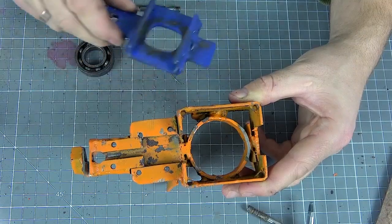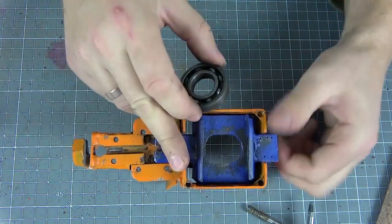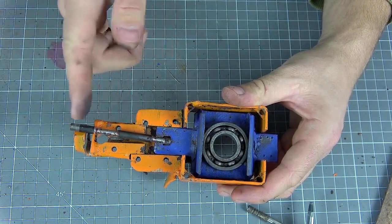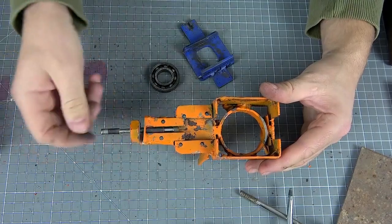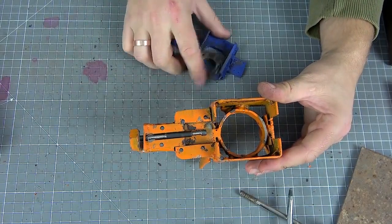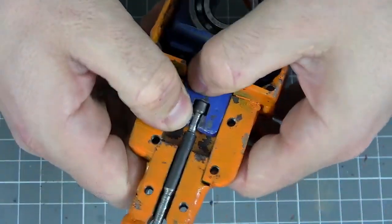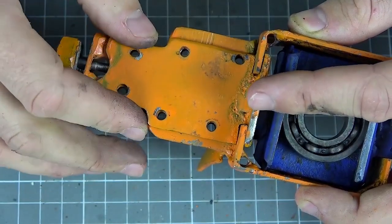Next, we need to make such an element for the bearing — it will actually be inserted into the metal profile. Previously, we inserted the bearing into it and a metal stud is fixed in it, which will actually bite off a piece of metal. So we can start building it now: we insert the cutting pin, then the bearing, and the fixing element. At this stage, we cover it with a protective cap and screw the screws.